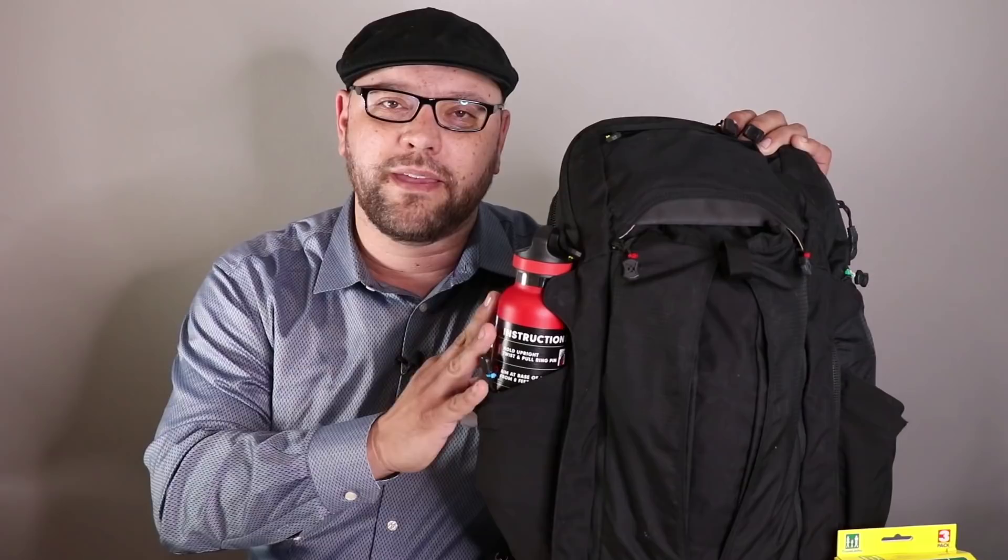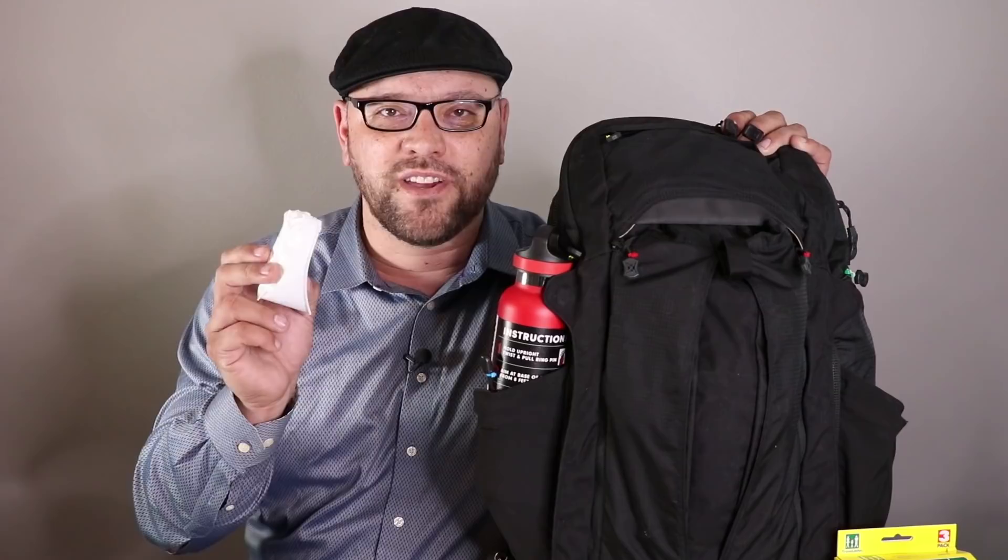In a few weeks from the posting of this video, I'm going to be releasing my latest Urban EDC Backpack version 4.0 that includes the Travel John, so I figured this item deserved its own dedicated video.